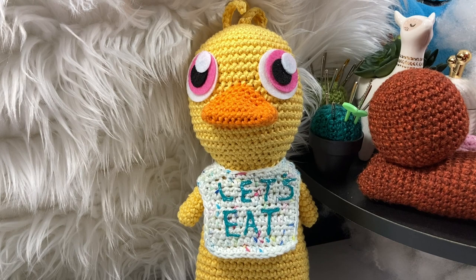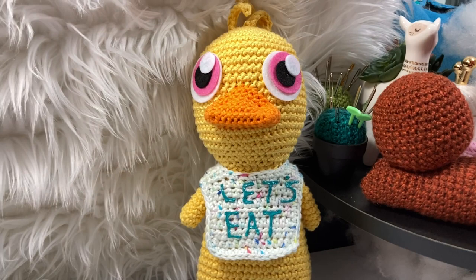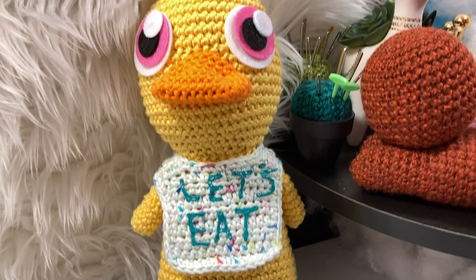Hello and welcome! In today's video we're going to go over how to make the cute Let's Eat bib for my FNAF Chica. I love how this turned out — it's super cute, and I also love how the eyes turned out.